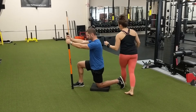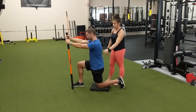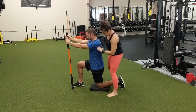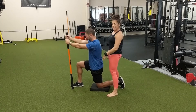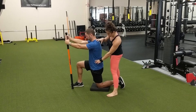He is going to hold that contraction for 20 seconds. When that 20 seconds is up, he is going to ramp down and relax. As he does that, he is not moving in or out of the position — remember, these PAILs and RAILs contractions are isometrics, nothing's happening. So now he's relaxed back into his hip flexor stretch.